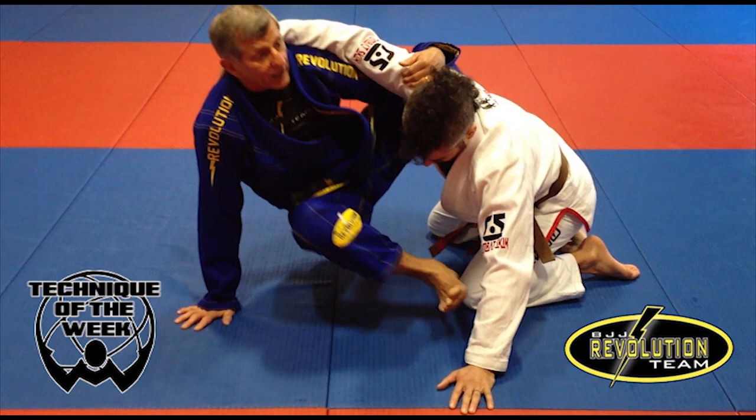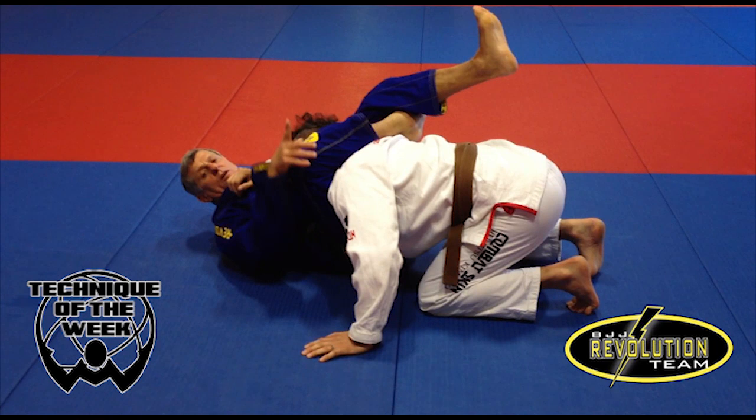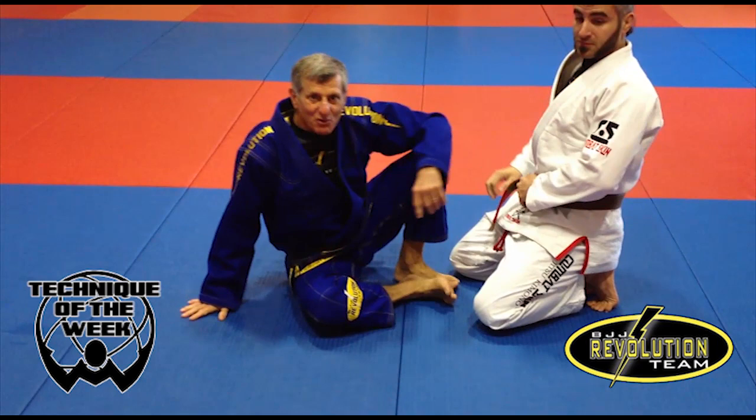Foot on the hips, foot on the floor — I can lift my body, throw the leg over, go on your back — triangle choke. I like to have the foot to the ceiling, toe pointing to the ceiling, squeezing my knees. That's it. That's the triangle choke right there.